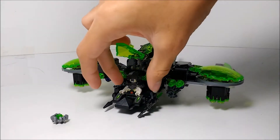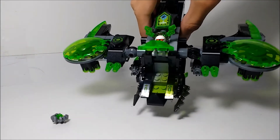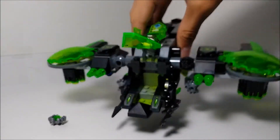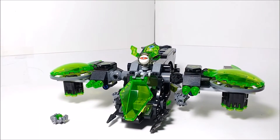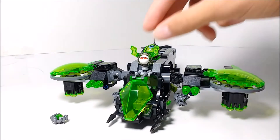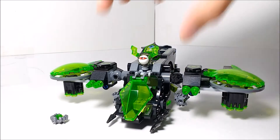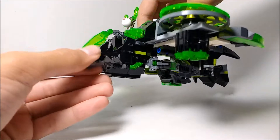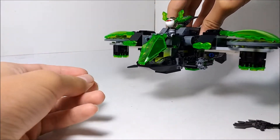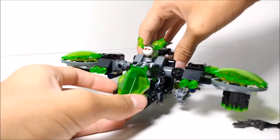There's an opening cockpit with a minifigure inside. You've got some stickers there for controls, and this is a really cool cockpit piece — I'm not sure if it appeared in any other set before. It also comes in trans-orange in a couple of other Nexo Knights sets. There are places to hold minifigure accessories: a sword for the pilot, a spear for another minifigure, and a spot to hold a shield with a Nexo power.